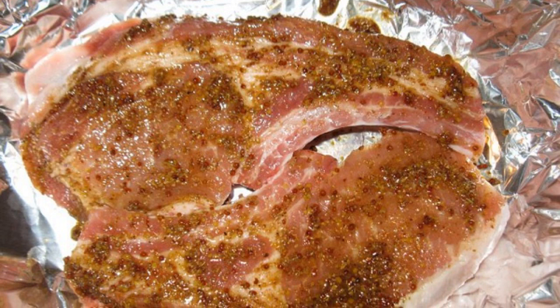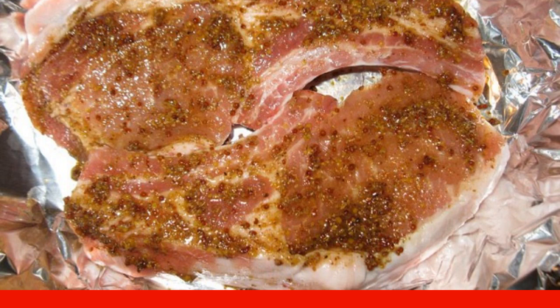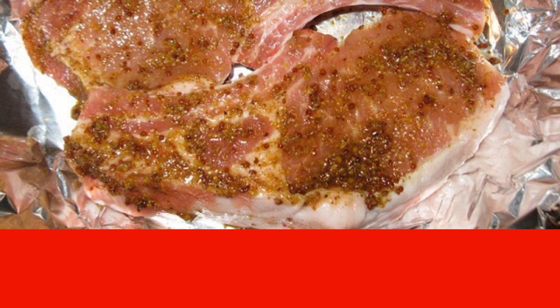Step 3. Put the meat in the marinade, cover with plastic wrap, and refrigerate for at least one hour. Then carefully transfer the entrecote to a sheet of foil along with the marinade.